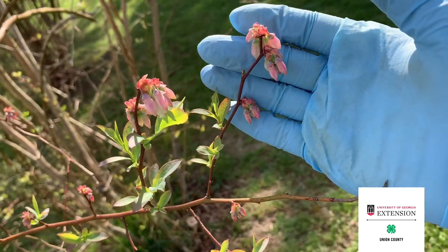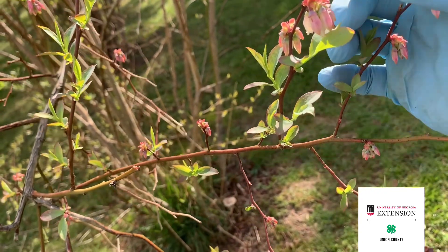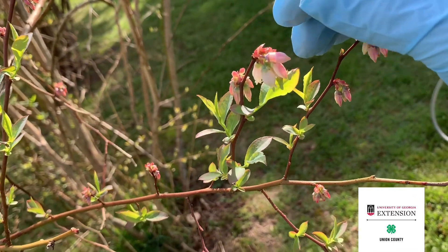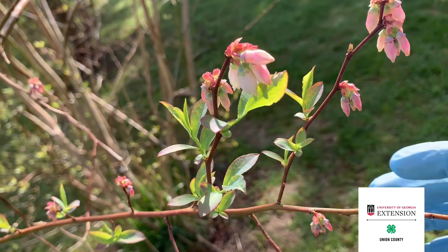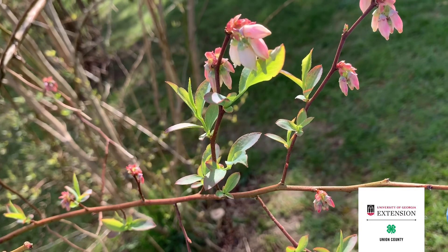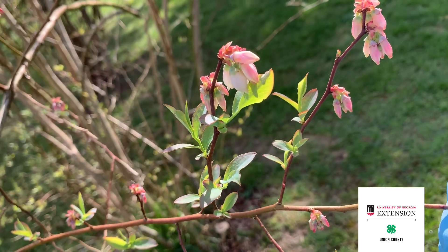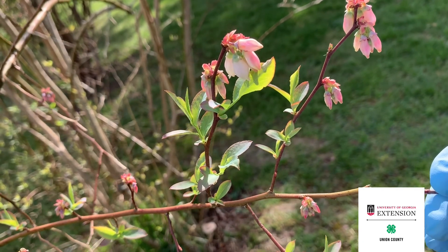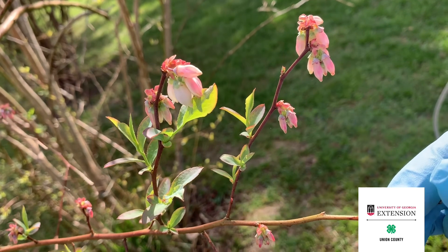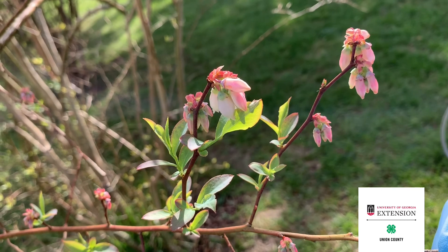We can see here these buds have already opened on these blueberries and these blooms are almost ready to start opening up. As they're starting to open up, that's when we need to treat for mummy berry. The mummy berry disease starts in the soil and the spores move up and infect the blooms and the leaves of the plant while it's blooming. So if we can get this fungicide on during bloom, that'll protect these berries this season against mummy berry.